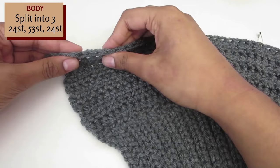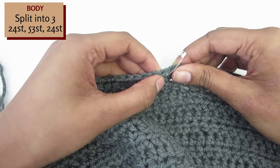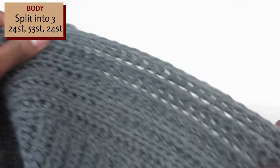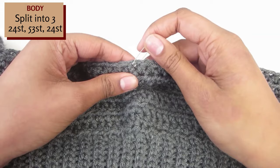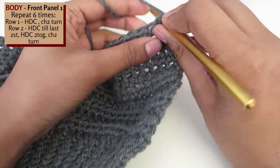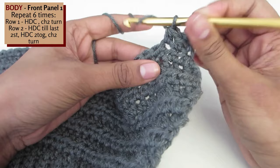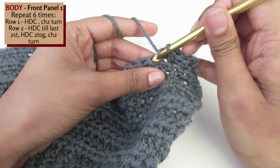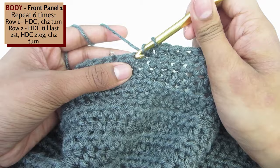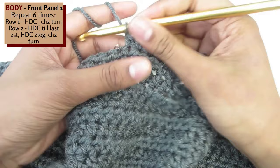Next, split the cardigan into the 2 front panels and the back panel. Count 24 stitches and place the stitch marker into the 25th stitch. You can use a safety pin or anything to mark your place. Repeat this from the other side - count 24 and place the stitch marker into the 25th stitch. We are now working on one of the front panels, so chain 2 and turn your work. Half double crochet until you reach the stitch marker. Once you've reached the stitch marker, chain 2 and turn your work.